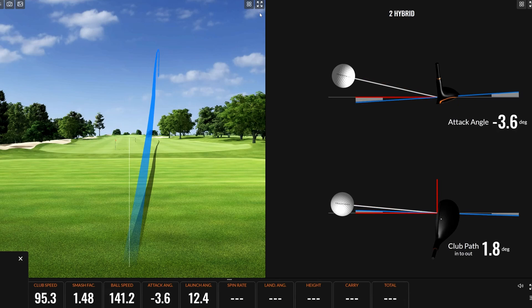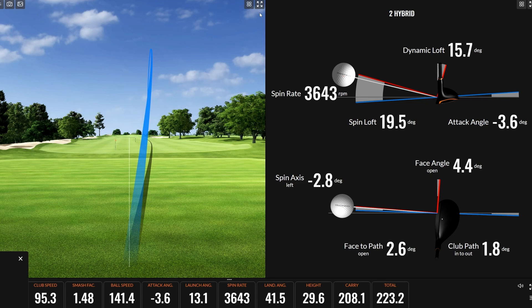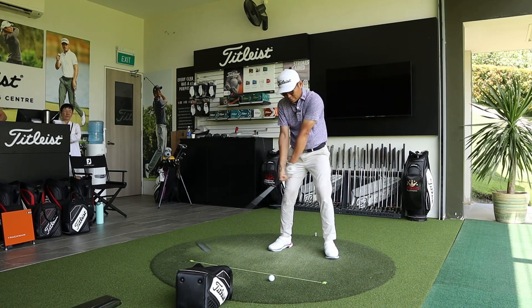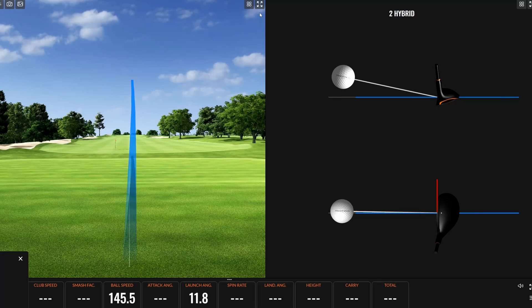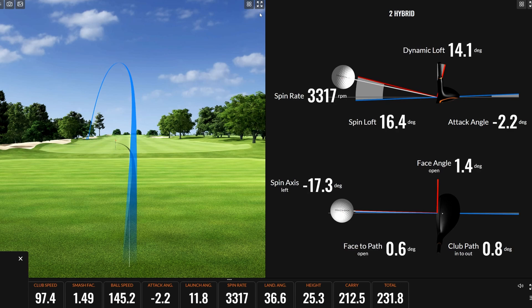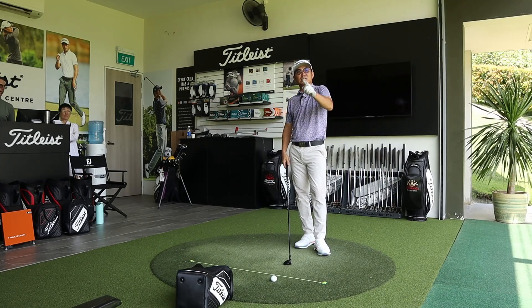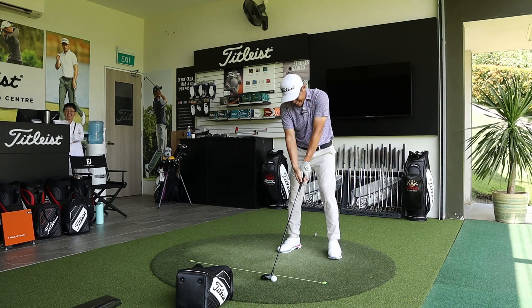Moving to the TSR2. Darren's first shot is pushed left — he likes the slightly flatter flight. Data shows 208 carry with a 41-degree landing angle. Andrew notes it's in an in-between range — it can work. Andrew reminds Darren not to change his swing: 'Just let me change the club around you. Don't try to hit it harder — just hit your stock swing and let Andrew do his job. That's what you pay the money for with golf clubs.'